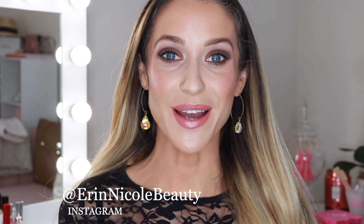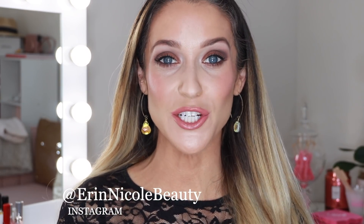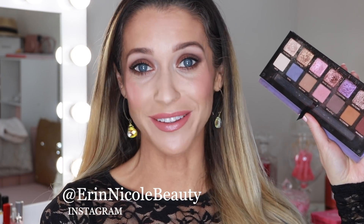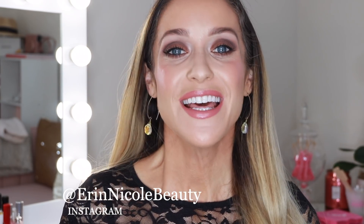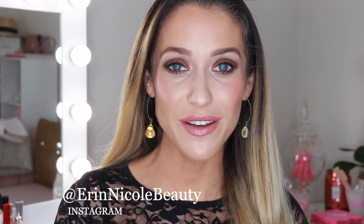Hey beauties, welcome back to my channel. In today's video I'll be showing you three different eye looks using the Anastasia Beverly Hills Norvina palette. I picked this up sort of on a whim last December and I haven't really put it down since. And because I use it so much on my channel, this was a highly requested video. All three of these looks I've worn out and about in my real daily life and I plan to continue to recreate them in the future.